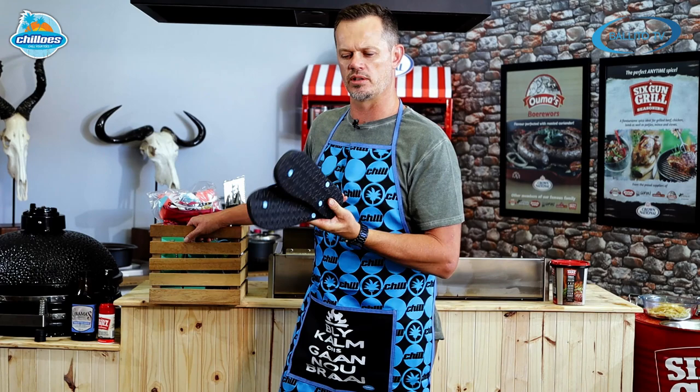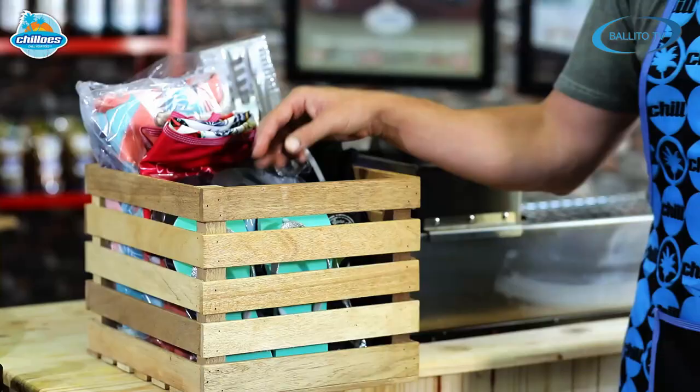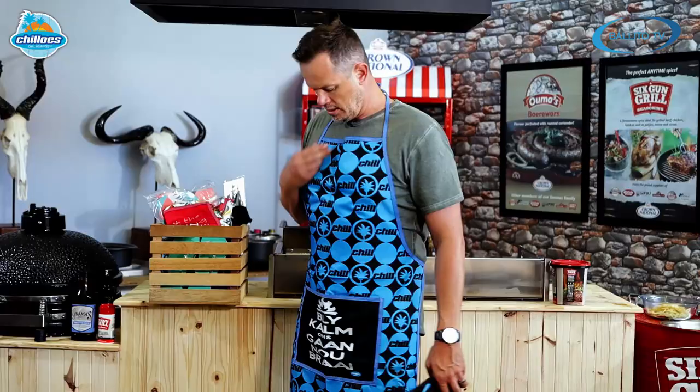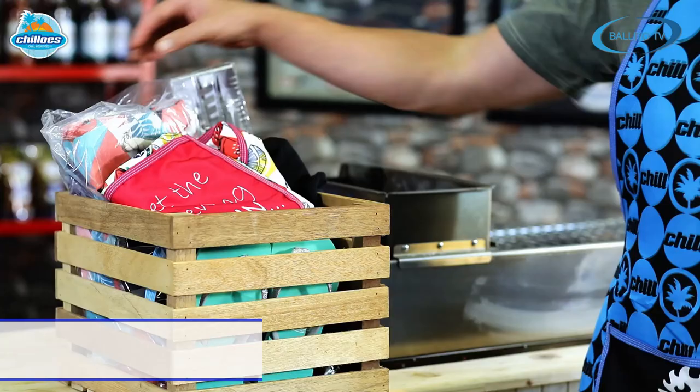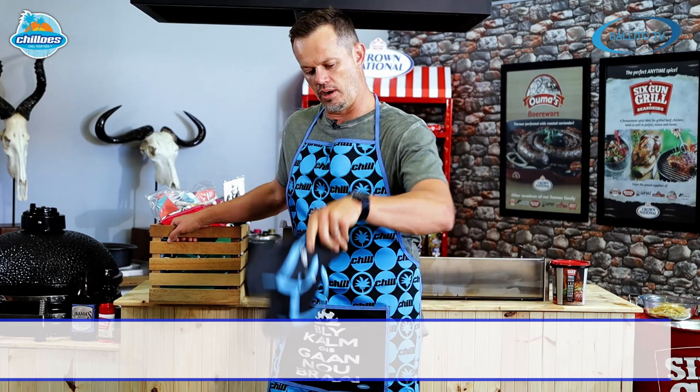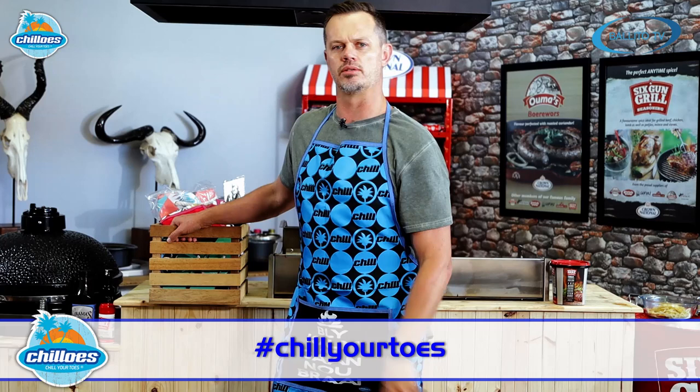It is competition time on Braai with Bok, 6-gun grill style. As we all know, slops or flip-flops - whatever you want to call them - are Belito's national footwear, and you can wear them to meetings anywhere. You can win this amazing his and hers hamper including flip-flops, slops, aprons, beach towels, beach bag, and braai tongs. All you have to do is go to the Belito TV Facebook page, like it, comment on this post, tag three of your friends, and use the hashtag chill your toes.